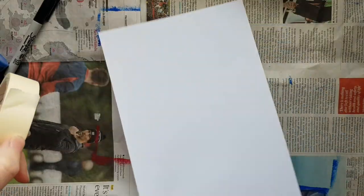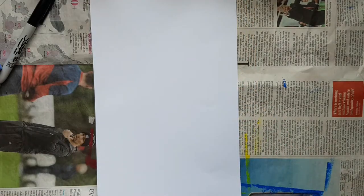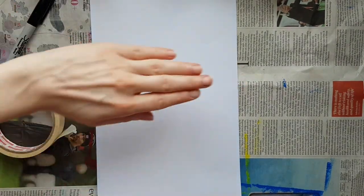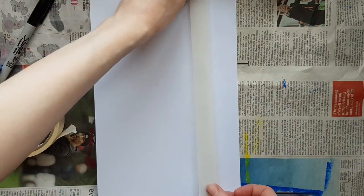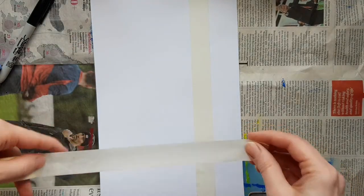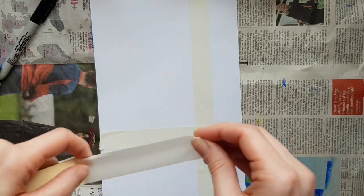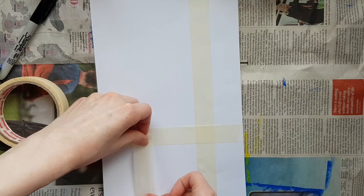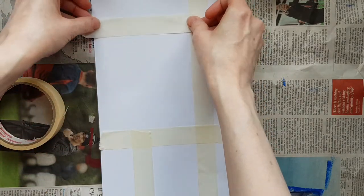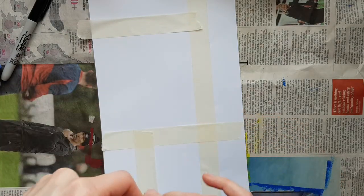Now we're going to section the paper off. I'm going to use some masking tape, but you could use washi tape, or if you had a bit of cardboard you could place it here and add something heavy on top to use as a resist. The easiest way is probably masking tape or washi tape. You're just going to create some fun geometric squares and rectangles — just see what you can make. I'm not measuring or being too precise, just sticking it on.